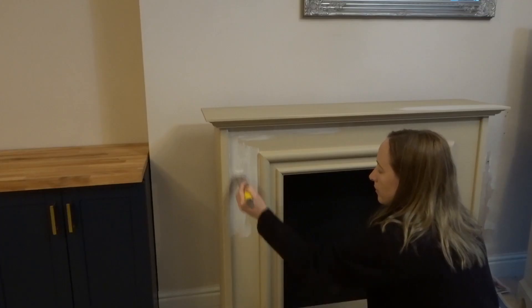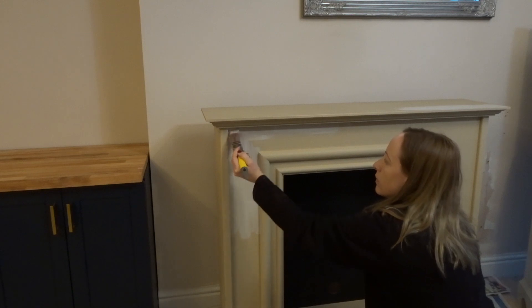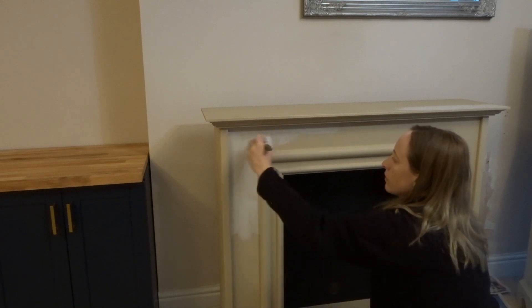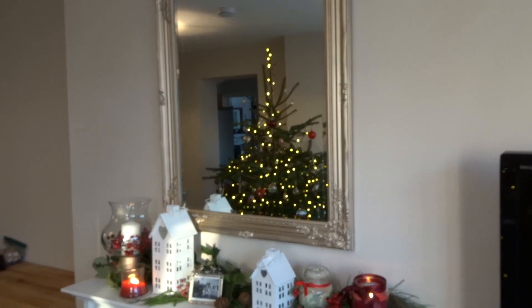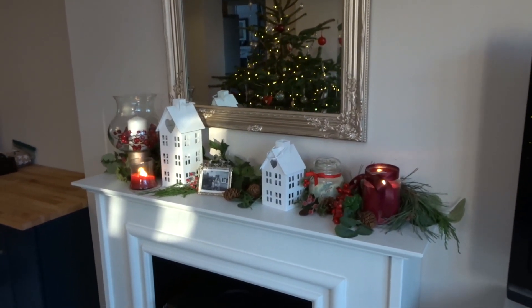Last year we had the radiator removed and I bought a fireplace. I've shared a video about how I painted it, replaced and zhuzhed up the hearth, put some oak trimming around the side, and things like that. This was back at the end of last year, probably around November time, and I really wanted the fireplace in and ready for Christmas.